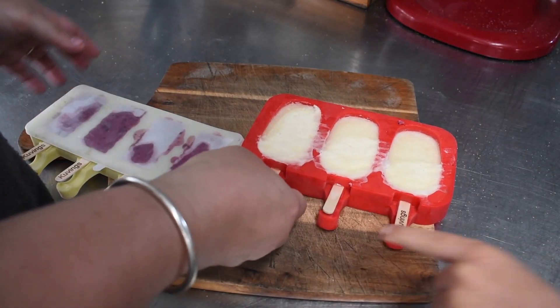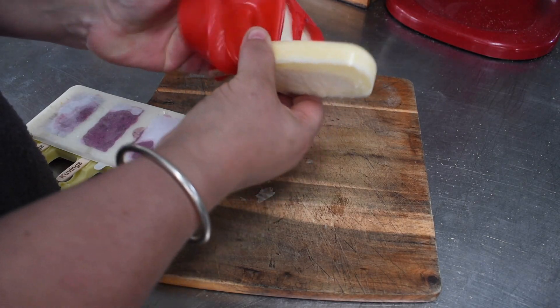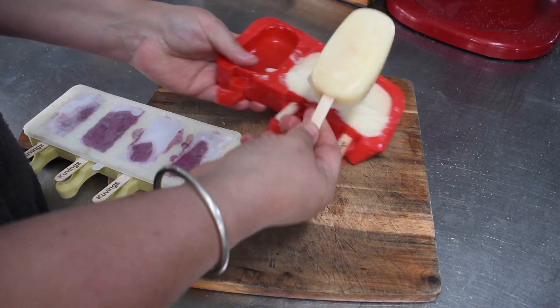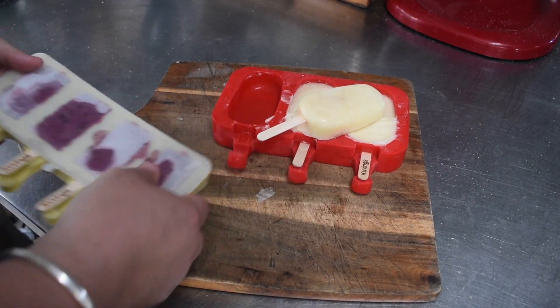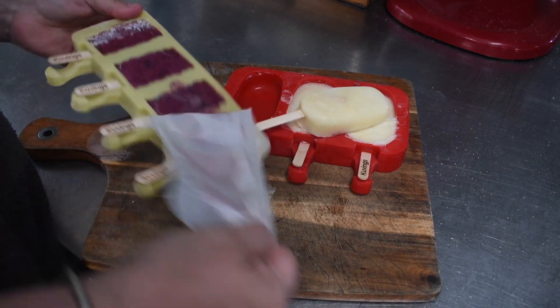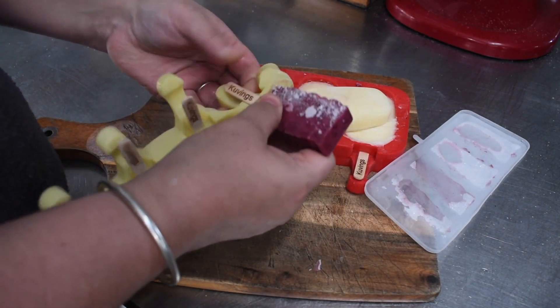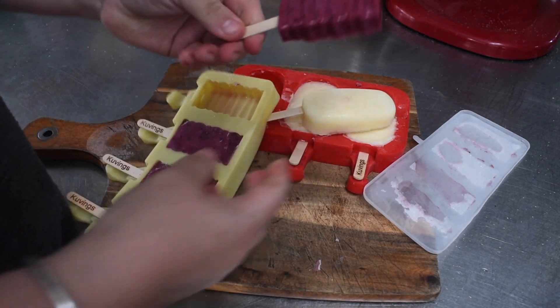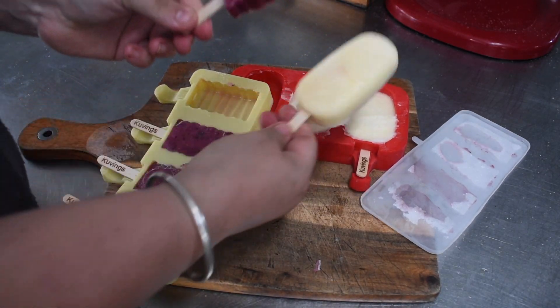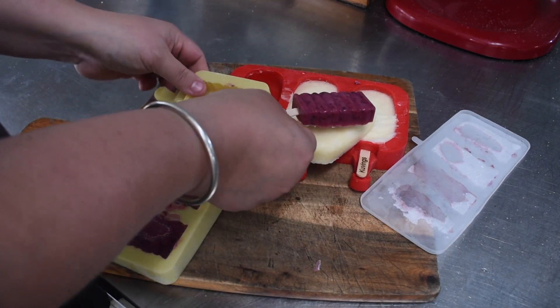I filled all the second lot of molds, stacked them, and got them in the freezer. This is what they look like once frozen - the kids have eaten a large portion of them already so I'm only showing you what I can find, but this is how they come out and the kids really enjoy them. Thank you for joining me today. I think tomorrow's video will have the monthly community care food hamper in it, so I'll see you then - have a great weekend!